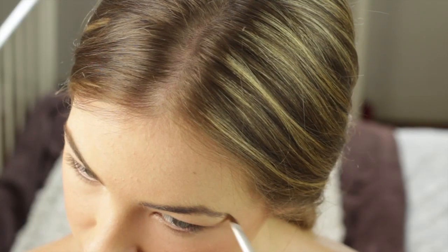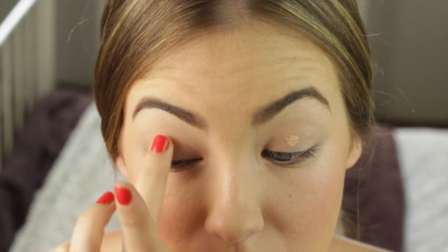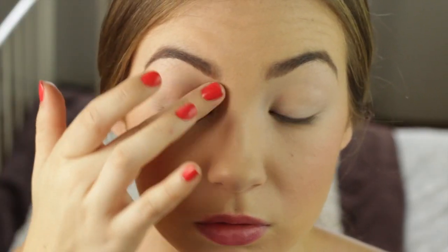I'm doing the same thing on the other side. Now I'm taking my Urban Decay Primer Potion to prime my eyes for the eyeshadow. I'm also going to bring this underneath my eyes because we're going to be putting eyeshadow there as well. Then I'm using my Maybelline Colour Tattoo in Inked Pink, applying that all over my lids and also underneath my eyes.